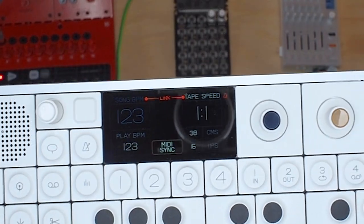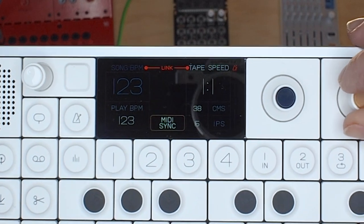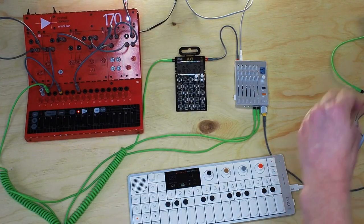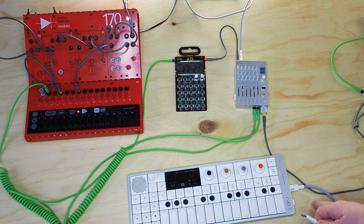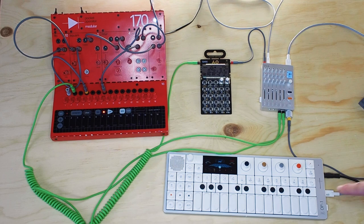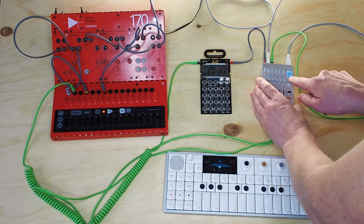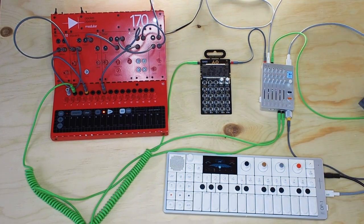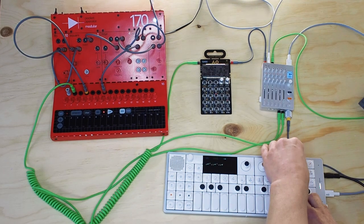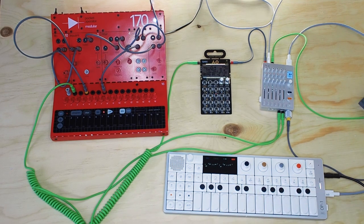On the OP-1 you can select tempo to be free, beat match which is like master, MIDI sync, or Pocket Operator out. For this we're going to use MIDI sync, which means that it listens to an external clock. So we're connecting USB MIDI clock out from USB-C into the OP-1, and then we connect the audio from the OP-1 into track 3. It's in sync.